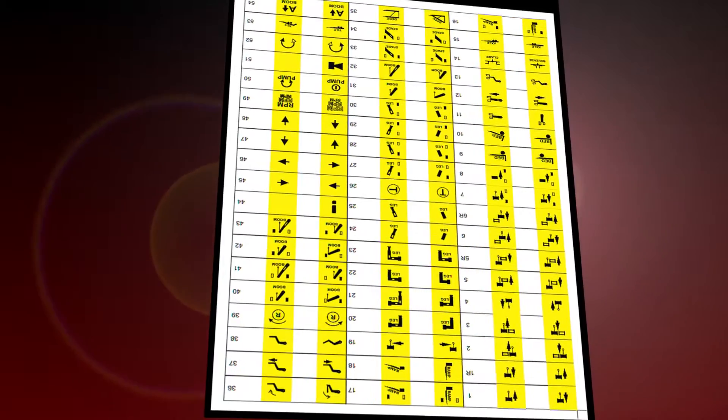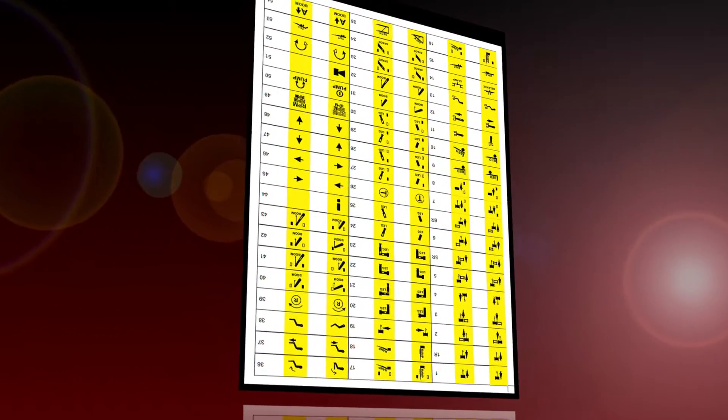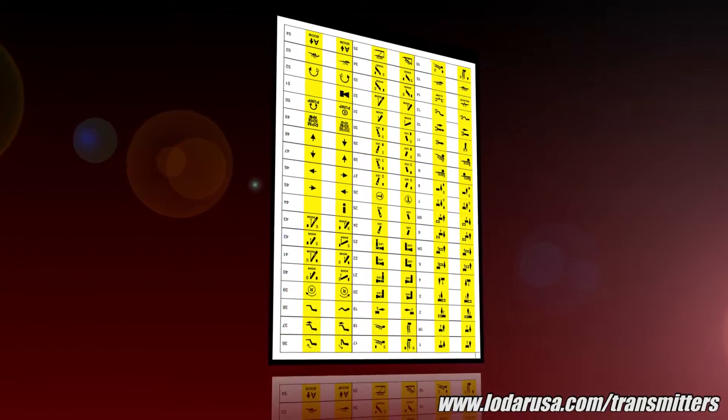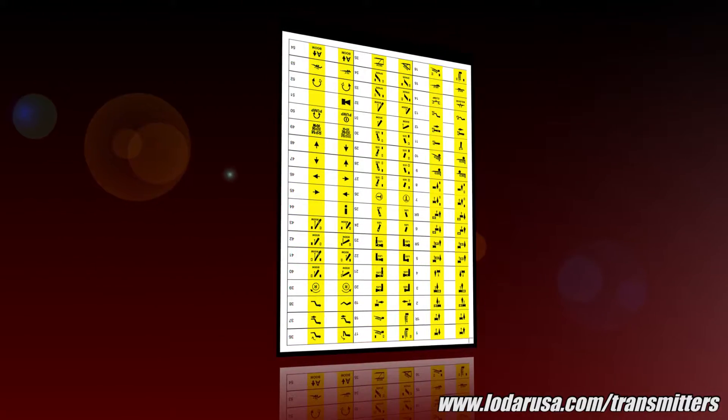We have a range of about 800 pictures which can be viewed on our website in pairs at loaderusa.com/transmitters under the inserts category. They are all numerically listed, so you can specify the exact functions you need when placing your order.